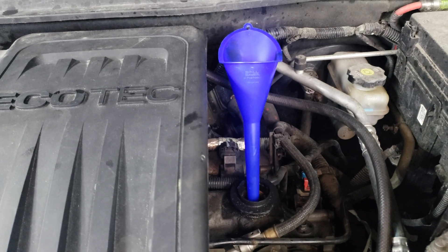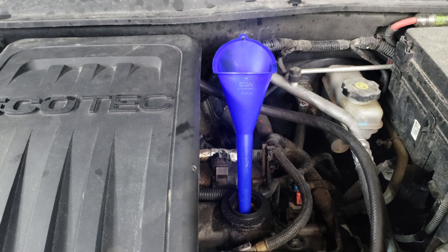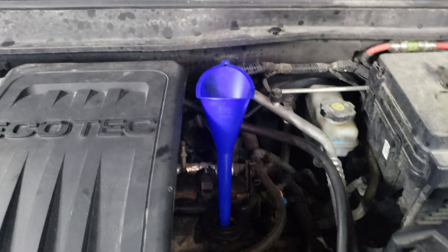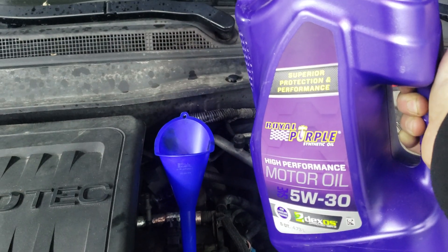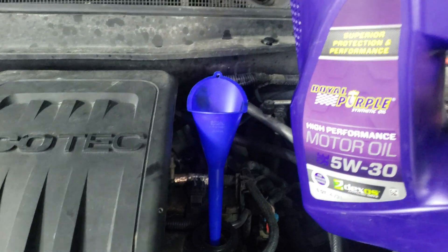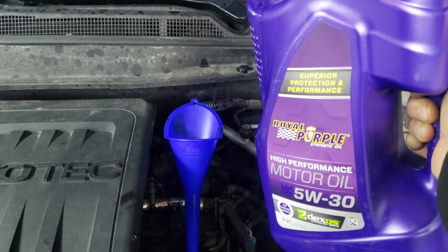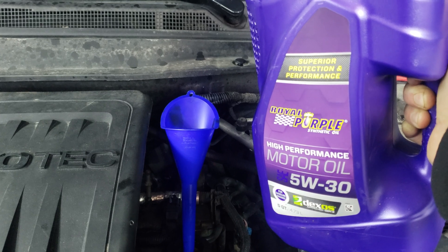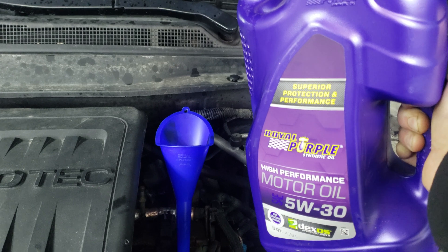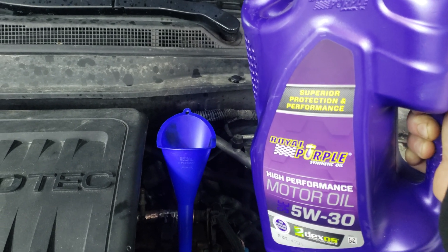I got a bottle of Royal Purple 5W-30 Dexos approved, so we are good here. Keeping the oil viscosity low and the cleaning properties of the synthetics should help break up anything left in the engine that is dirty and causing issues.